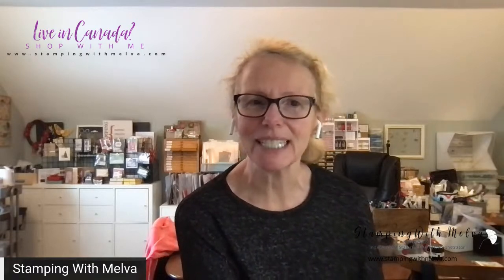Hi everybody, welcome to Stamping with Melva. I'm Melva Peters at stampingwithmelva.com and I'm an independent Stampin' Up! demonstrator in British Columbia, Canada. Today is my first live of 2022 and I'm excited to get going again. I've taken a little bit of time off for the holidays and I hope you've had some time too with family and friends and in your craft room. It's been a very snowy Christmas and holiday season here on the west coast of Canada, so it's been a great time to be in my craft room. I'm happy to say it's raining today and the snow is going to start to disappear.